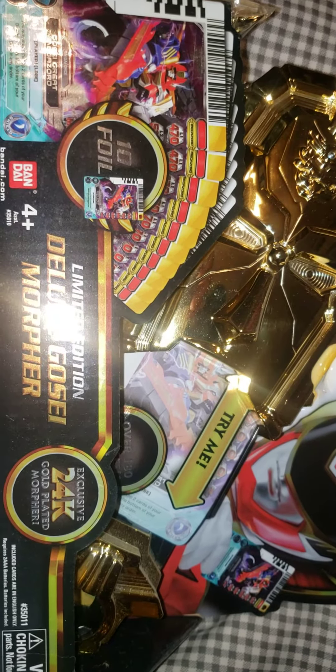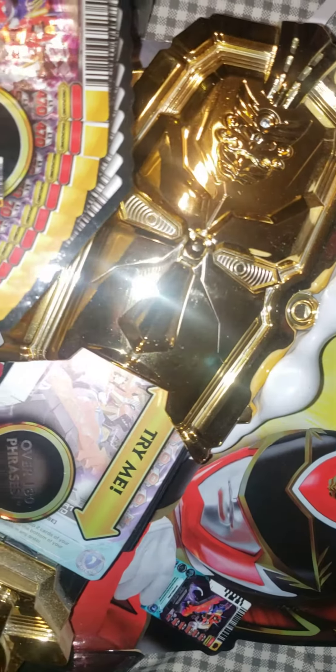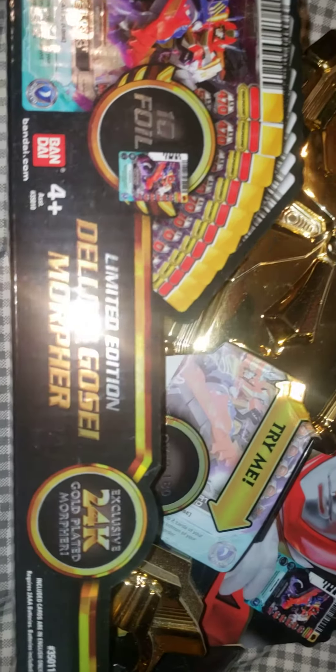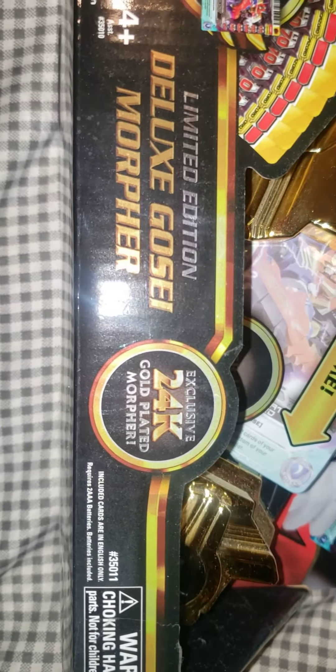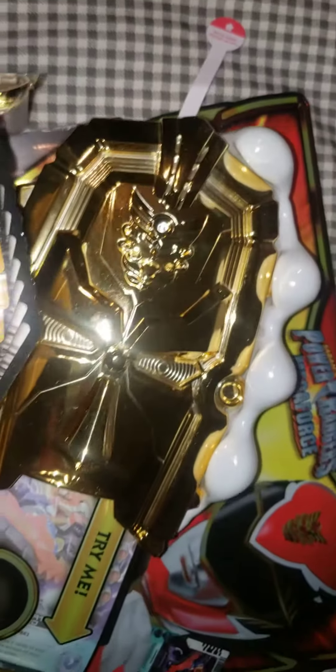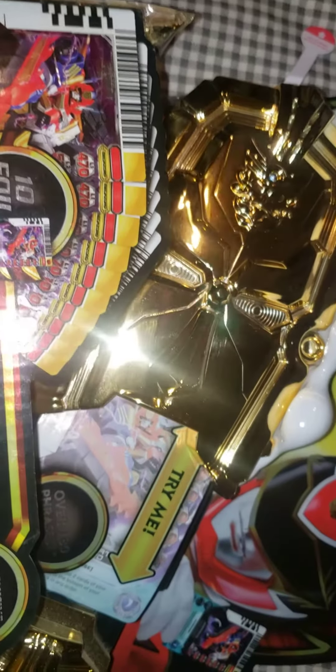How's it going guys? Today I'm gonna review my Deluxe Gosei Morpher 24 karat gold plated. This thing is beautiful. Still new, still has its original tab right there. So yeah, 24 karat gold plated Morpher.